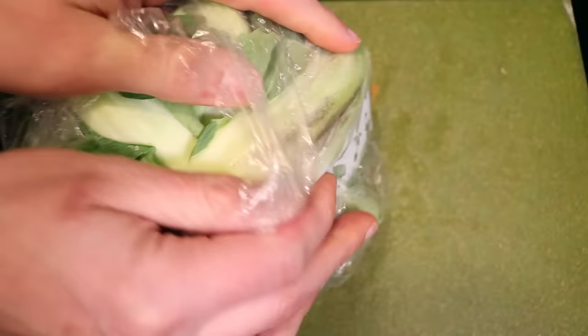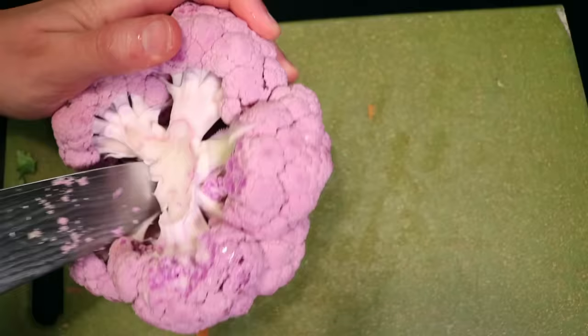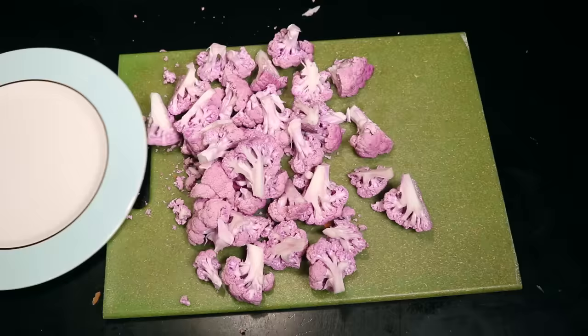For the cauliflower, I think the easiest way to cut it up is to stab into it and cut out the core. The core is what's holding all the florets together, so without it they all just kind of fall out onto the board. Cut them up into big bite-sized pieces, bearing in mind that they're gonna shrink a bit when cooked. In addition to looking cool, I bet that this purple breed has all kinds of antioxidants.